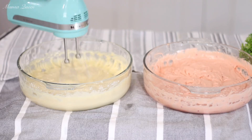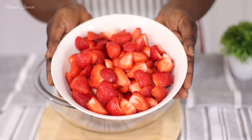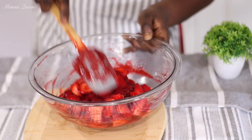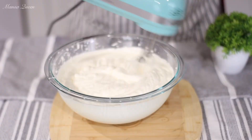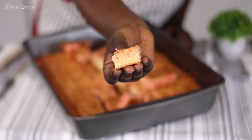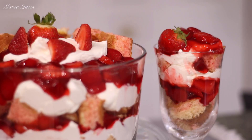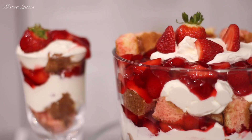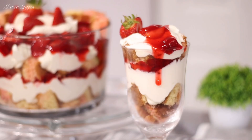Hey friends! Welcome back to my channel. My name is Mansa Queen and in today's video I am sharing with you one of my favorite Thanksgiving desserts, and it is our strawberry shortcake or a punch bowl. This is just a mix, just a layer of our nice and moist cake with a delicious strawberry filling and a homemade whipped cream. So without wasting much of your time, let's get right into today's video.